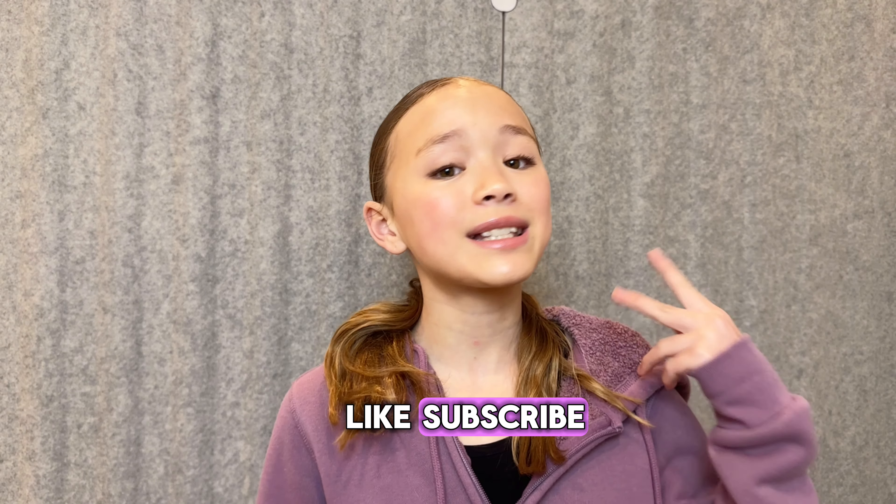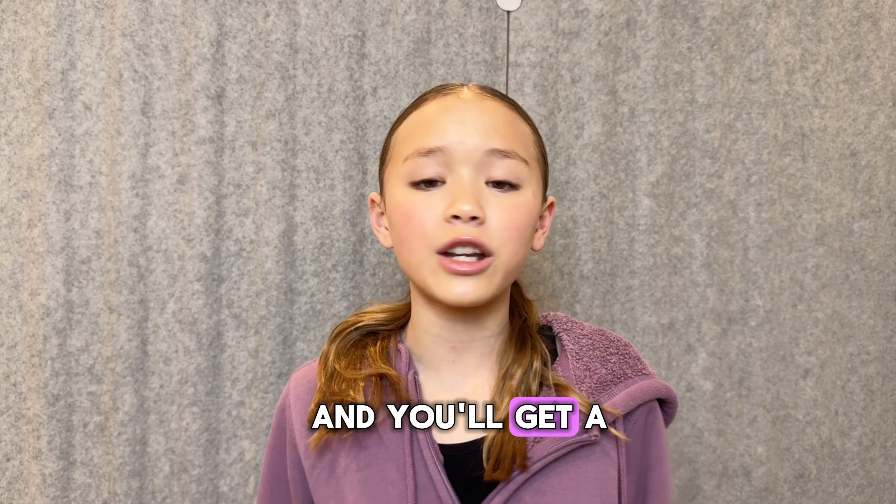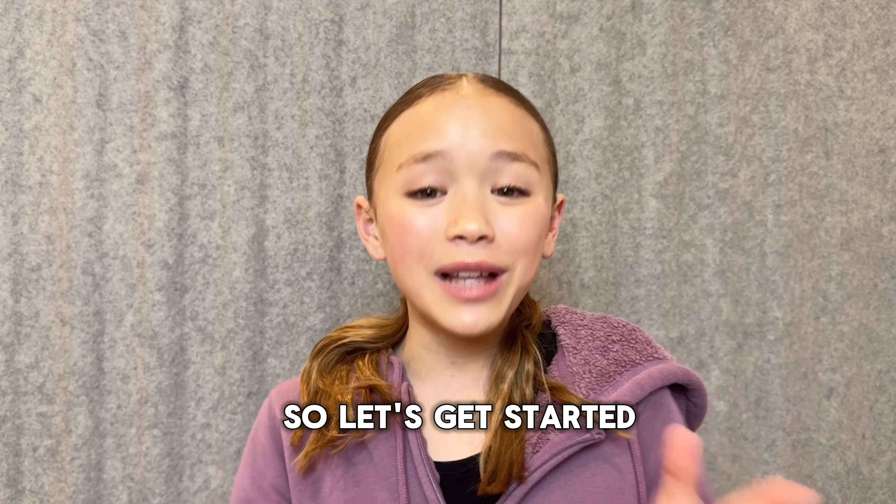But before we get started, make sure to like, subscribe, hit that notification button, and comment down below if you like this video and you'll get a shout out in the next one. So let's get started.